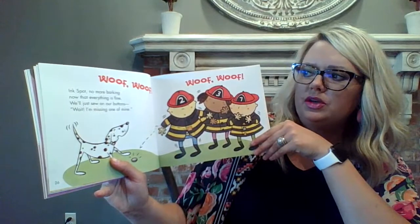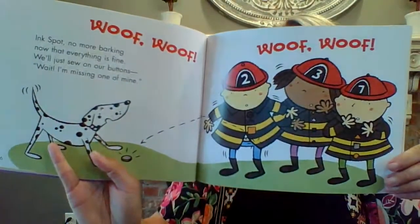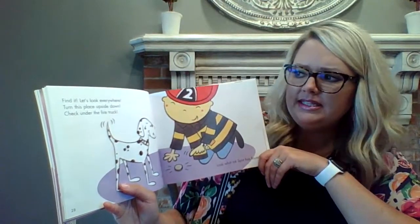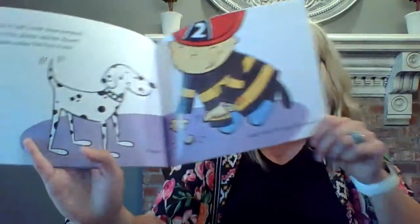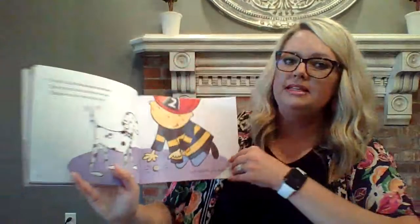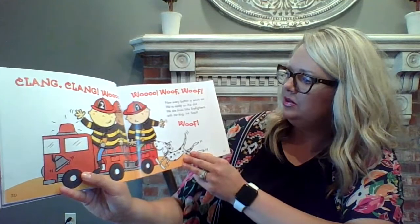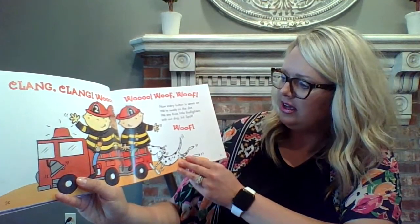Now that everything is fine, we'll just sew on our buttons. Wait! I'm missing one of mine. Uh-oh, they dropped a button. Find it. Let's look everywhere. Turn this place upside down. Check under the fire truck. Wait! Look what Ink Spot has found. The missing button. You're right. Now every button is sewn on. We're ready on the dot. We are the three little firefighters with our dog, Ink Spot.